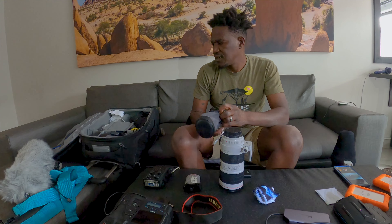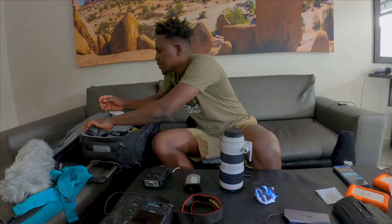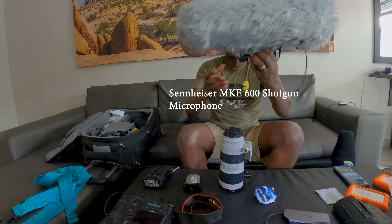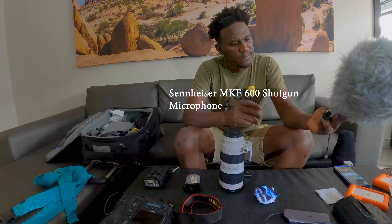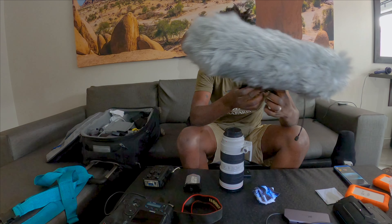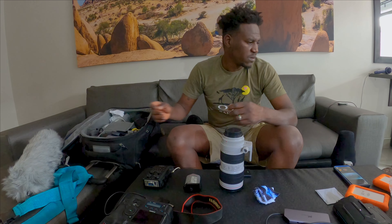I didn't bring much else in this area — this is the microphone I'm going to use, a Sennheiser with a dead cat windscreen. I'll try to put some sound on the footage.